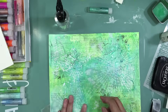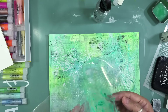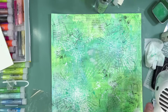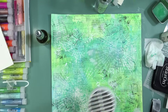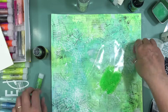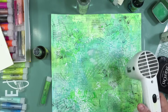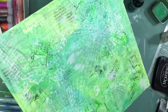Now I want to add more colors. I'm adding gelatos to the packaging and making smooshes on the background. I want that turquoisey color to be more prominent on the layout, so I'm going to get some mists and add some splatters. I'm also going to use some Dylusions paint — they're really bright and so fun to use. With mixed media it's just layers upon layers upon layers.